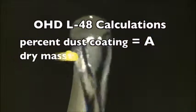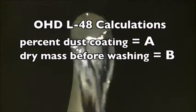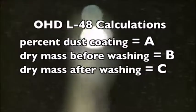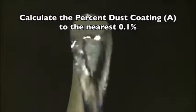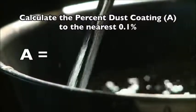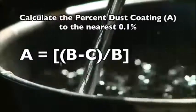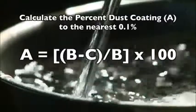To set up the calculation formula, we'll call the answer A. The original dry mass before washing we'll call B, and the final dry mass — the weight after washing and drying — will be C. Calculate the percent dust coating to the nearest 0.1% as follows: subtract C from B, divide the resulting quantity by B, then multiply that result by 100 to get the percentage.